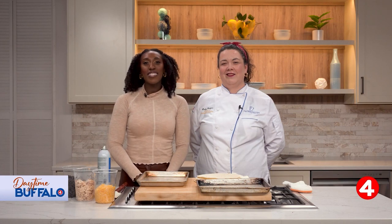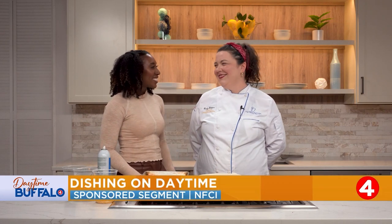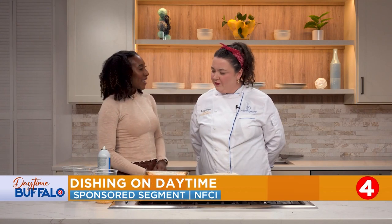Welcome back to another segment of Dishin' on Daytime with Chef Emily. Hi, Chef Emily. Thanks for coming back. Thanks for having me. What are we making today?